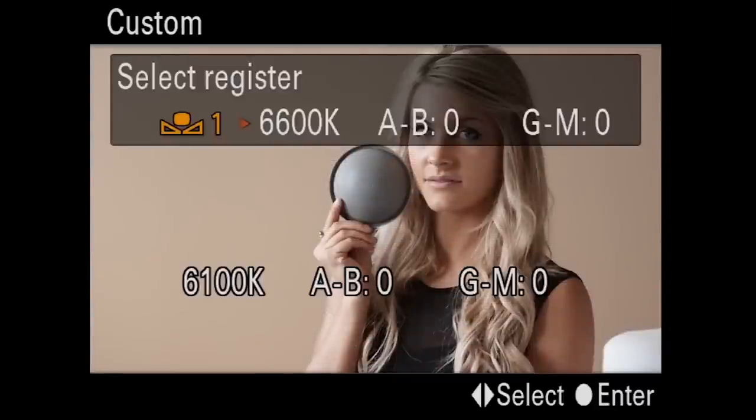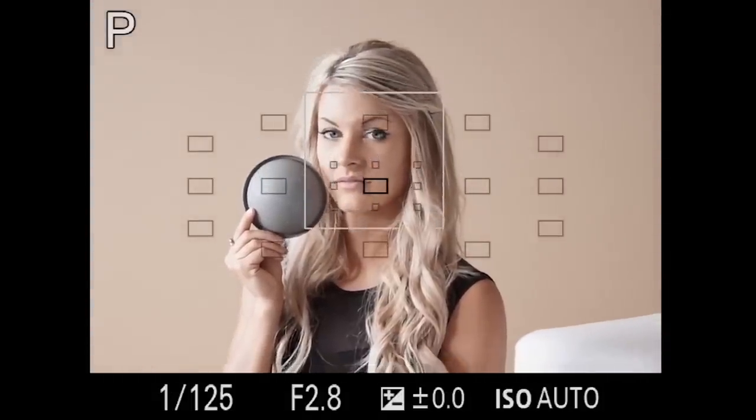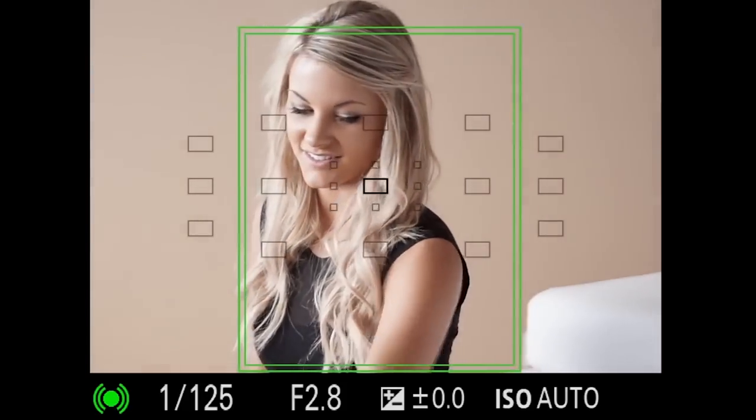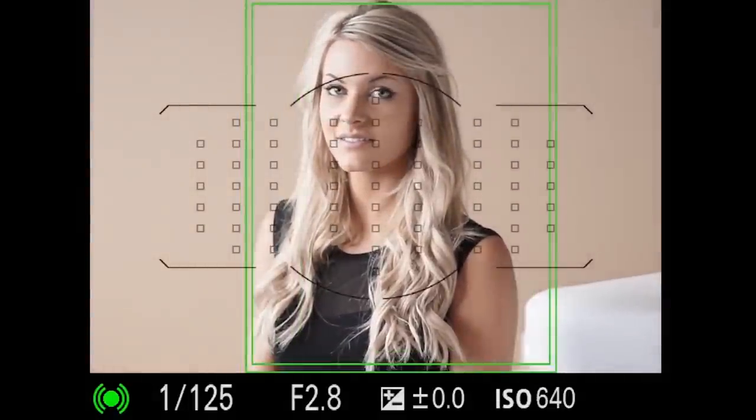It's telling us right now that we are at 6600 degrees Kelvin, and it's neutral on the AB and the green magenta scale. It asked me if I want to select register, and I say register 1 — I could select register 2 or 3, but I'm going to select 1. So now we are on custom white balance 1, and that is absolutely accurate color to an incredible degree.